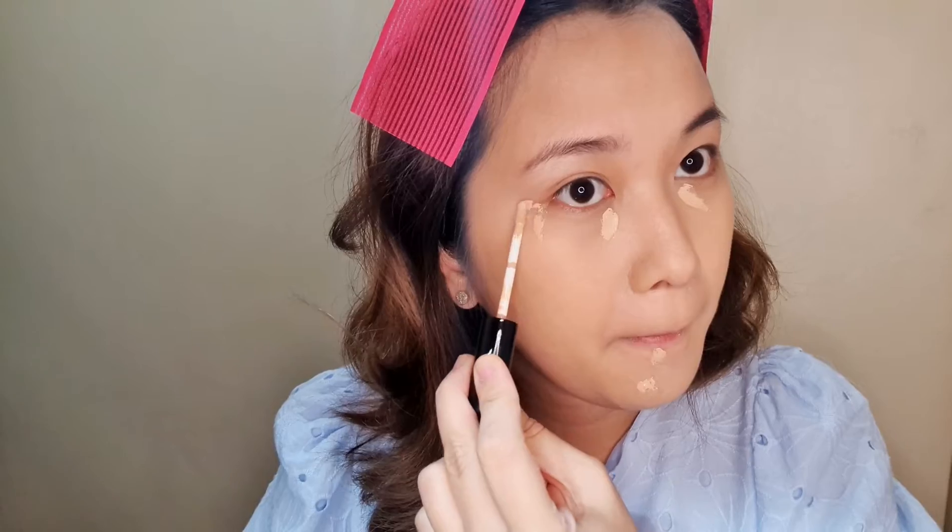Next is concealer — for pimple marks and under eyes. And sometimes I extend around the corners like this. It helps me with my eyeshadow later on; it serves like a guide. Put in your concealer just right where you want it. Don't spread it around too much, just right where you want it. Notice how I dab it in.